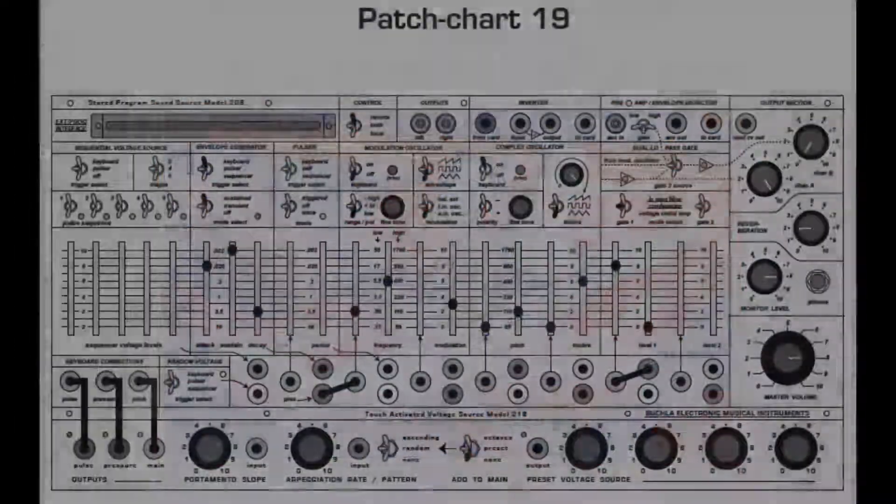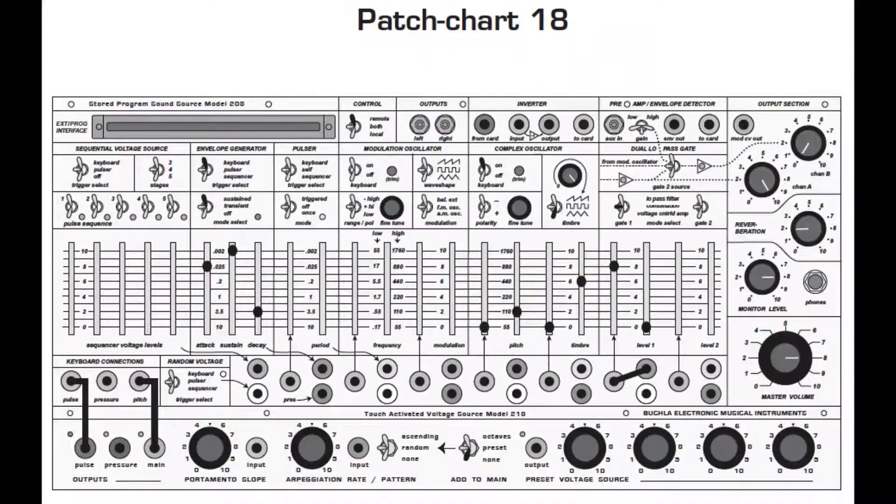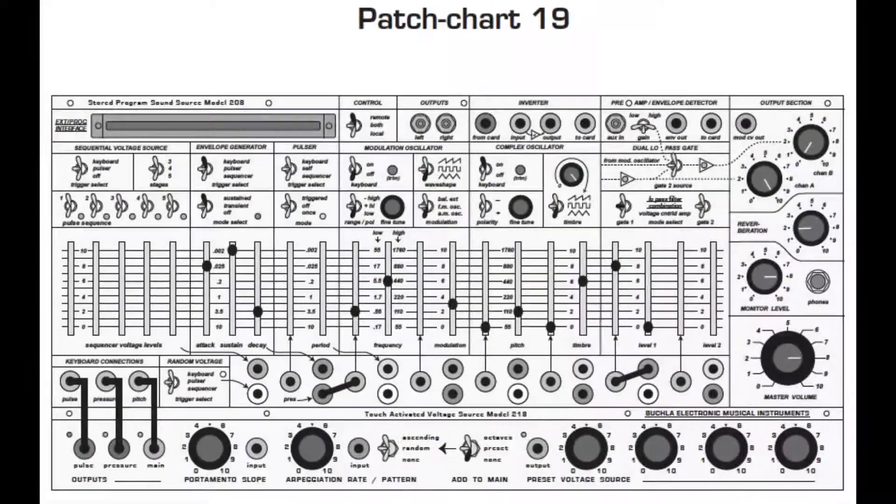Welcome back. Patch Chart 19 uses Patch Chart 18 as its basis. Patch 19 adds finger pressure controlled vibrato or amplitude modulation from the mod oscillator.